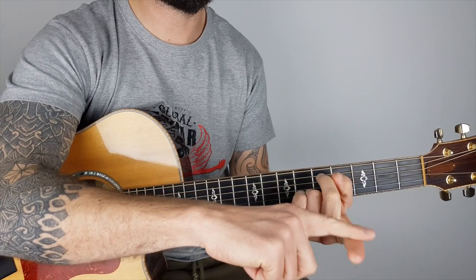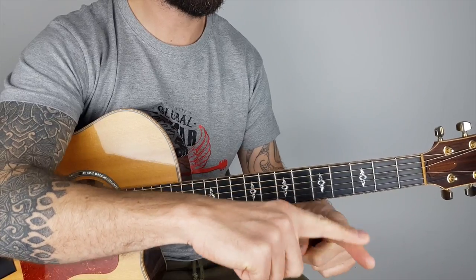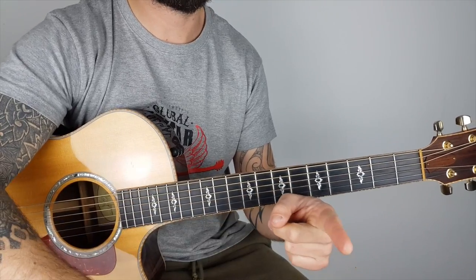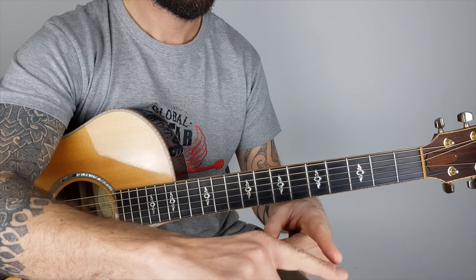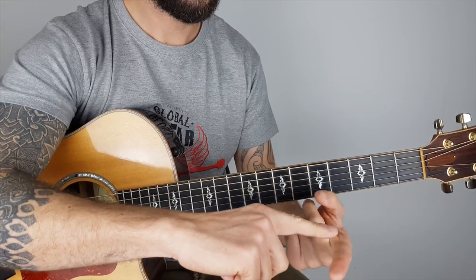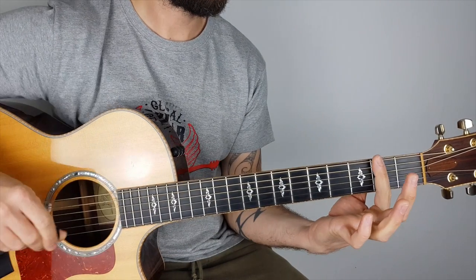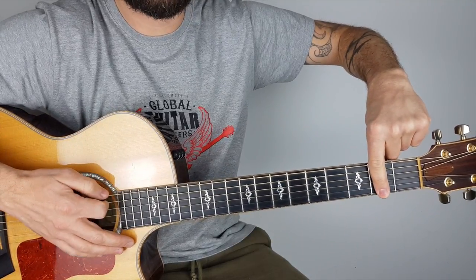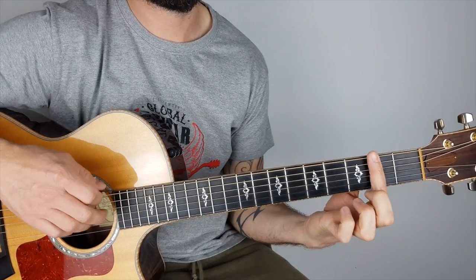Not on the flat of your finger, but on the side — kind of in between the flat and the side, like at a 45-degree angle. If I'm pointing like this, the 90-degree would be the side and the flat is the other extreme, so we want somewhere in between. That's where I'm pushing down, sitting just really close to the fret. If you can cover all those strings with one finger and make them ring out, you're halfway there.